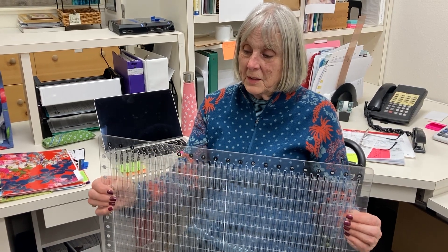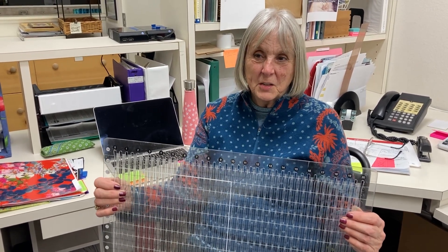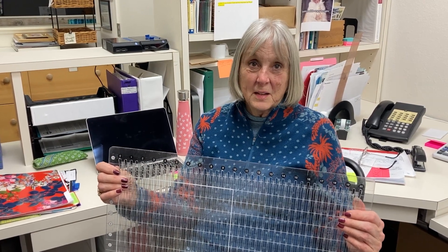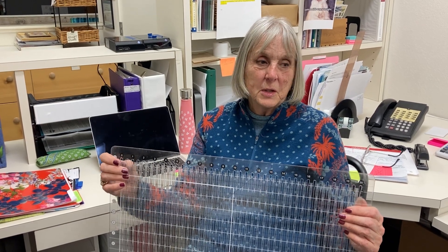One other thing I could add that I do like to teach are the Mystery Classes. This gives me a chance to try out some of the new notions or other products, but it also gives me a chance to find a block I like and play with. I go from there and change things around, and at the moment we are doing the Mystery Classes online. So it might be fun for you to check that out and try one.